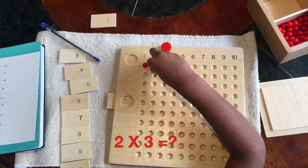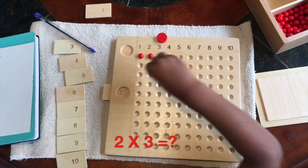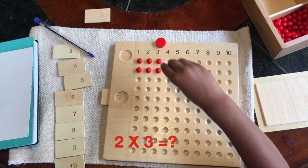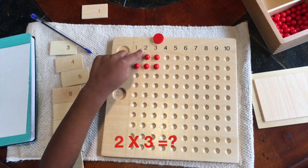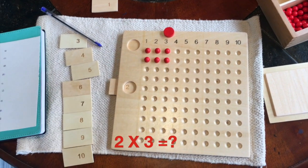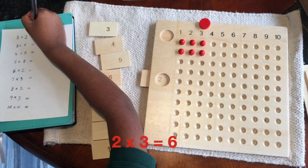So I'm gonna get started. 1, 2, 3. Let me put the rest: 1, 2, 3. So let me count: 1, 2, 3, 4, 5, 6. So the answer is 6. So I'm gonna write it.